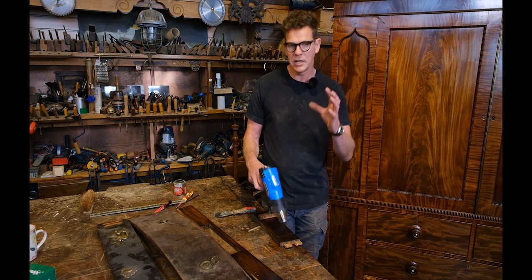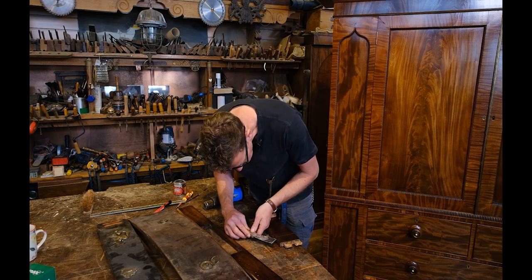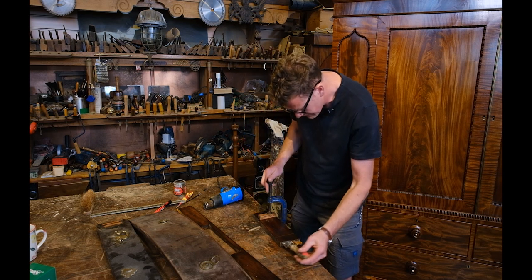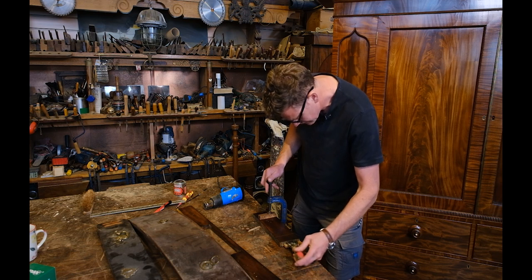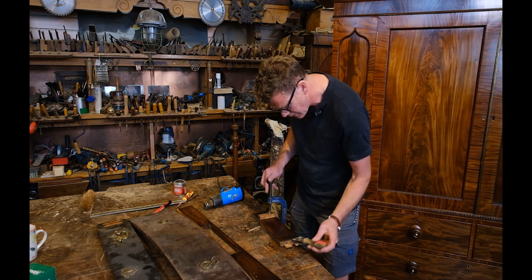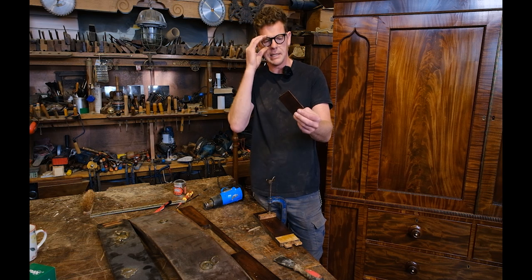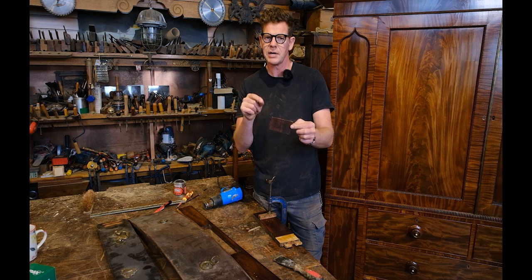Now I think it's hot enough so I'm going to give it a try with my scraper. I want to just get the scraper under a little edge of the veneer and see if it peels off. I'm taking it around, being careful not to break it - that seems to be going okay. You get a real feel for how the veneer is coming off the timber it's glued to. And there you go - that easy. A beautiful piece of veneer, right for the period, right thickness. I'm pretty confident this will be just the right color when it's stripped.